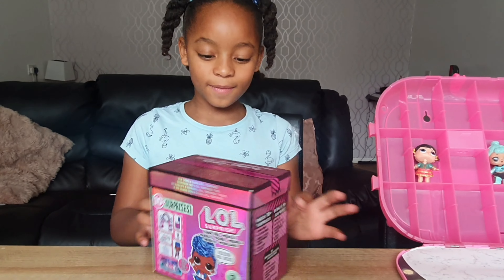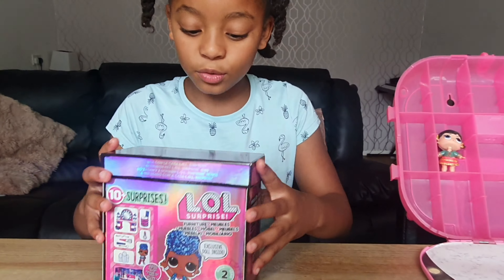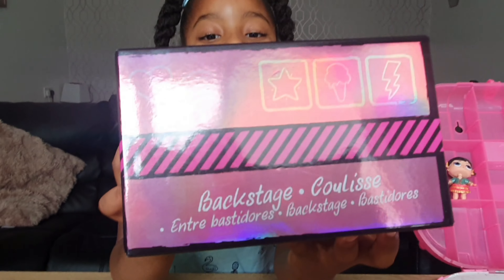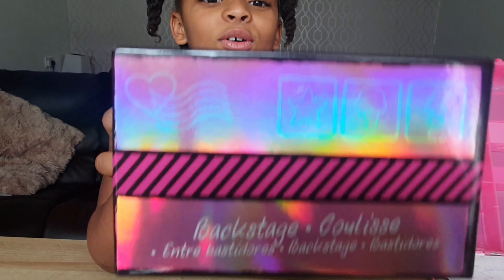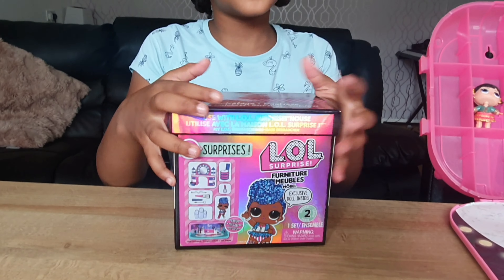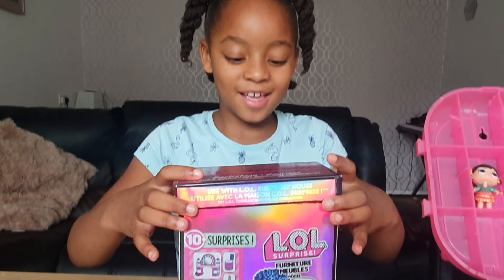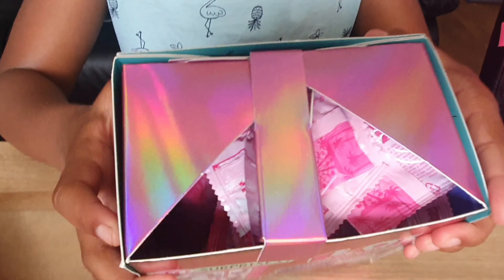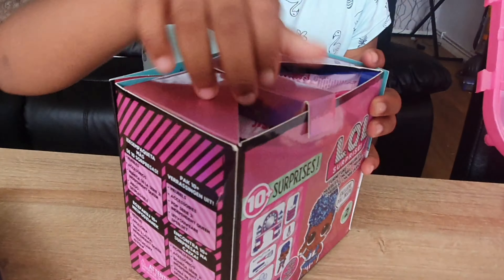There's two covers and this is called Backstage Closet. Let's start unboxing. Do you see this? You can already see all of the surprises.